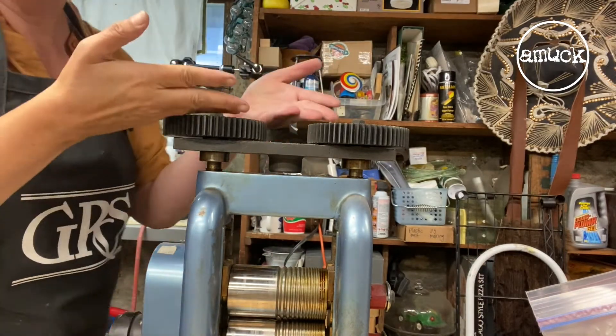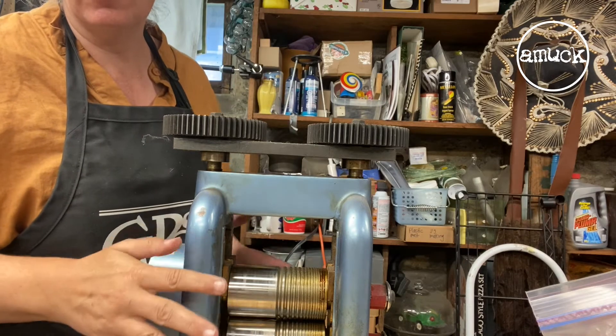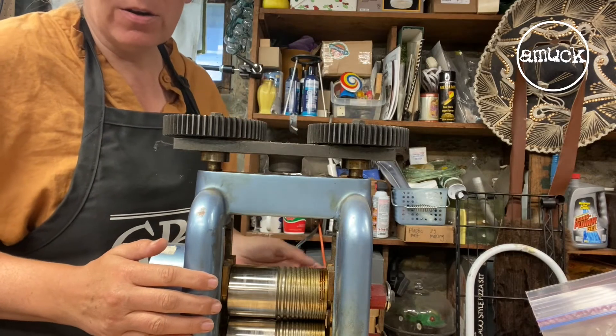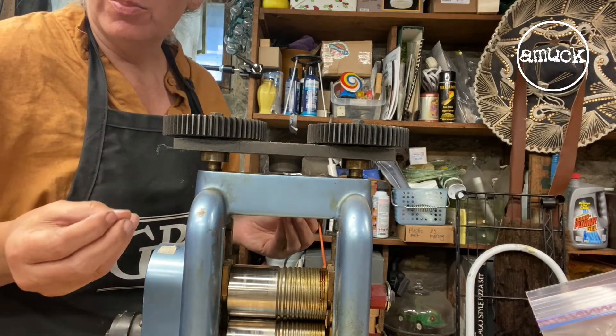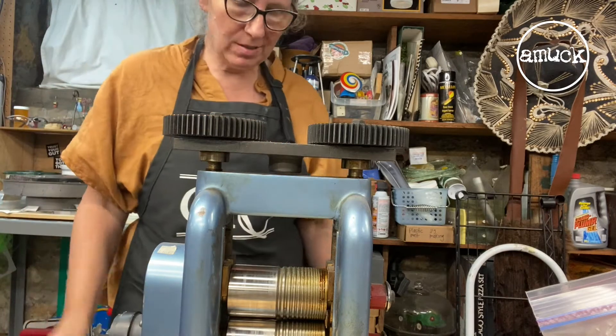Before you lift the handle up, you'll want to make the rollers so that they're almost touching, but not quite. Once I remove this, I kind of just eyeball it. There are little shims and things that you can get that are a perfect thickness to put in there and really check, but I just tend to eyeball it.